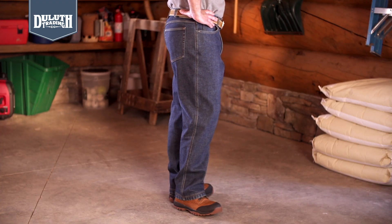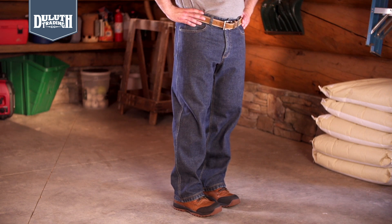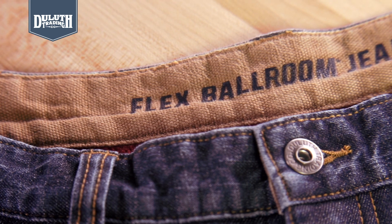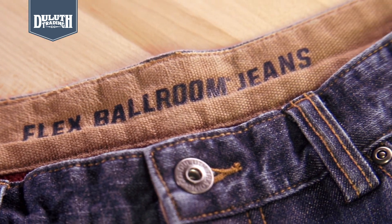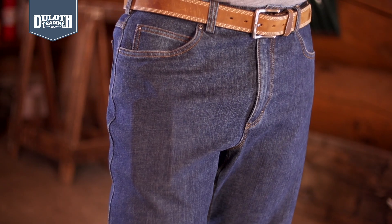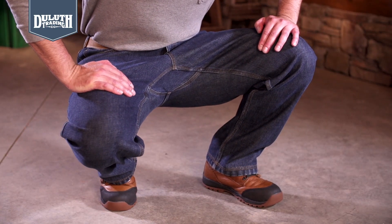These jeans pack all our better ballroom features. Classic five pocket styling with straight fit, waistband, cuffs, and pockets are lined with tough fire hose canvas. And those front pockets are a full 12 inches deep. Hidden crouch gusset won't mash your spuds.